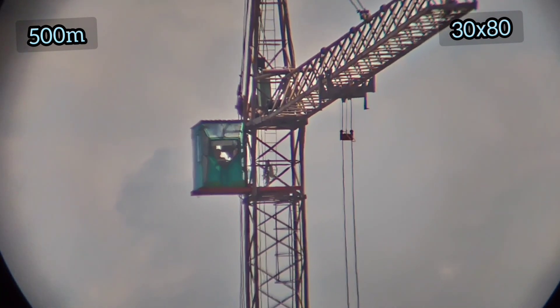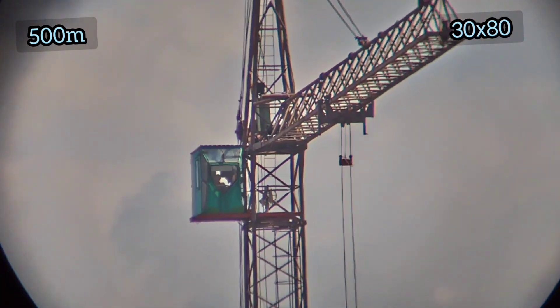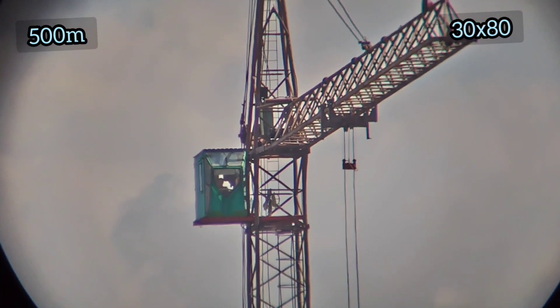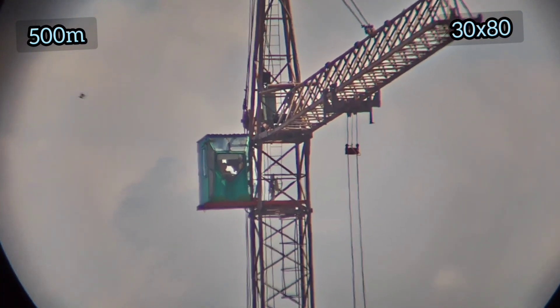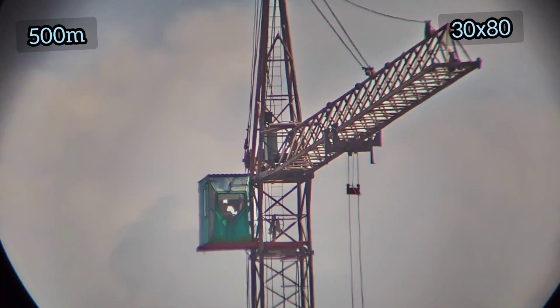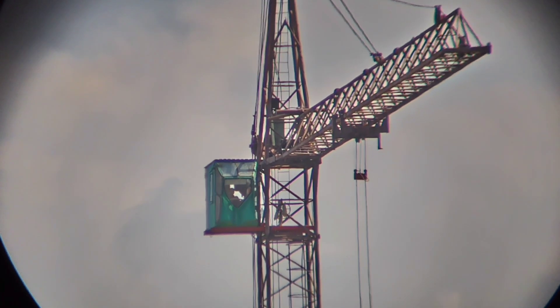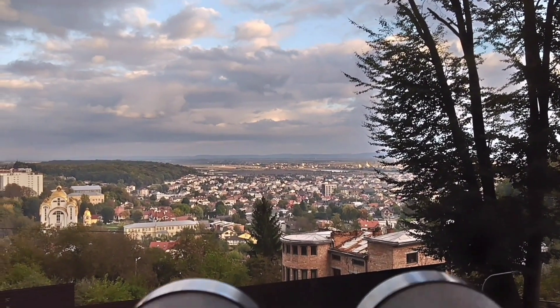Now let me talk about its drawbacks. It grinds at the edges quite strongly. Chromatic aberration is also present, and the closer to the edge, the more noticeable it becomes. Distortion is also quite strong — you can see those cables are almost in the center, a little to the right, and they are already bending.